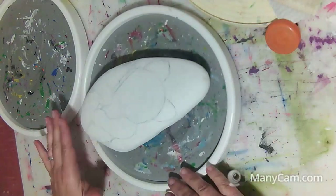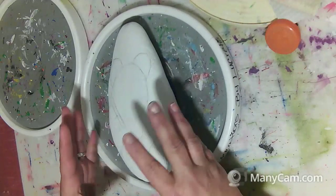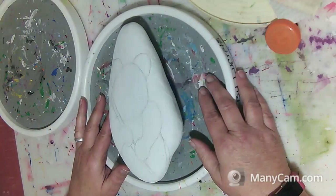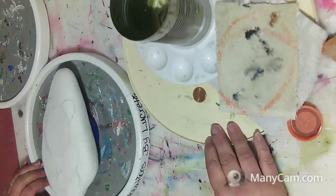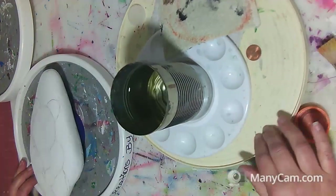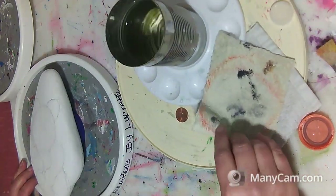These are great because you can just move around and work on your surface without using your hands to pick it up and mess up all your painting. I also use it for my paint tray, which I'll show you here real quick. I keep all my paints on here and I can just rotate to the colors I want — it's handy.